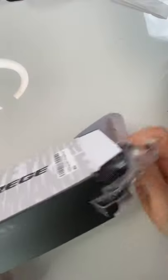Let me show you the other pair — a bit quicker this time. These are the Talos. I am digging these. I love that gold lens.